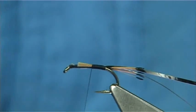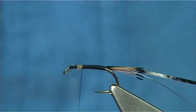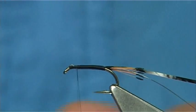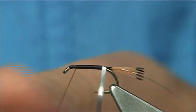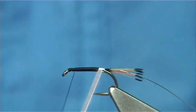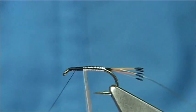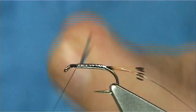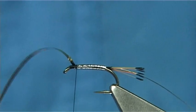Thread turns touching all the way up so you get a nice smooth body. Just stop it round about a millimetre and a half from the eye. With the silver side, come round and then just work it up, slightly overlapping your last turn with the silver tinsel all the way up. Cross your thread with two or three turns and remove the excess.